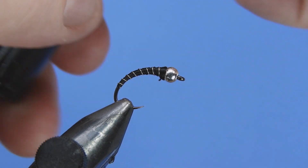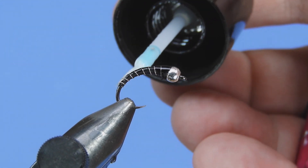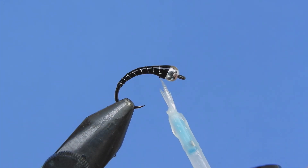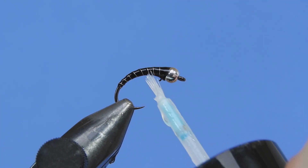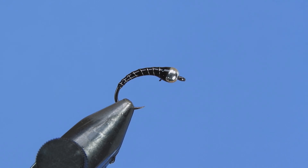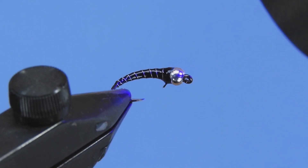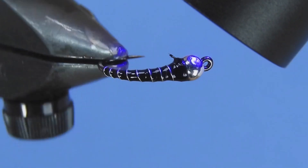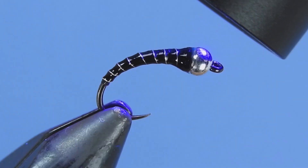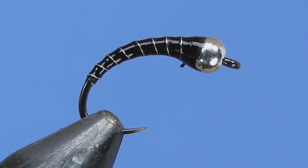To really add some durability to the fly we're going to add a little bit of brush-on UV resin. We're using the Solarez Bone Dry in this situation — just want to make sure you've got good coverage on here. I find if you just leave it on for an extra second or two, some of that excess will get soaked in, which gives the fly a little bit more durability. When I hit that with the UV light, I usually start out about 12 inches or so away from the fly and slowly draw it in, just so you're not curing that UV resin too quickly, which can generate quite a bit of heat.